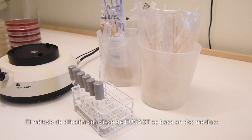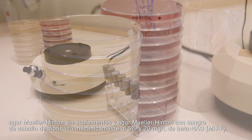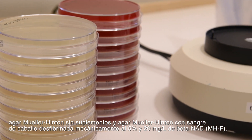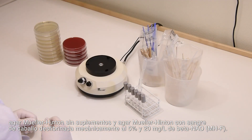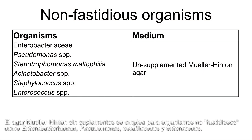The UCAS disc diffusion test is based on two media: unsupplemented Mueller-Hinton agar, and Mueller-Hinton agar with 5% mechanically defibrinated horse blood and 20 mg per litre of beta-NAD. Unsupplemented Mueller-Hinton agar is used for non-fastidious organisms such as Enterobacteriaceae, Pseudomonas, Staphylococci, and Enterococci.